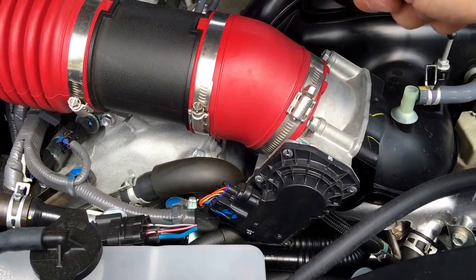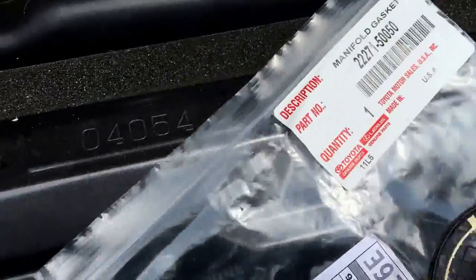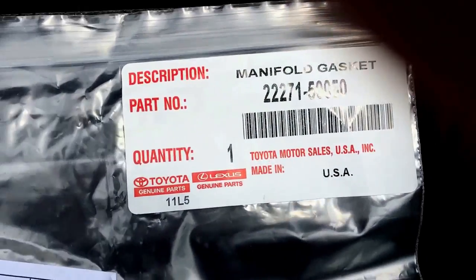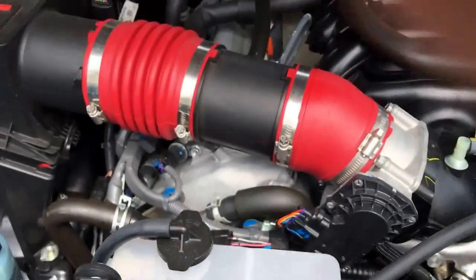Remove the old gasket and put in the new gasket, which looks like this one but with no honeycomb. This is the part number for it — it's about five to ten bucks depending on where you look. I'll put it down in the description so you guys can get the number, but that will fix the whistle.